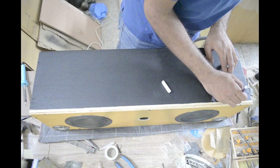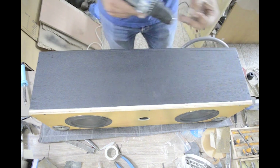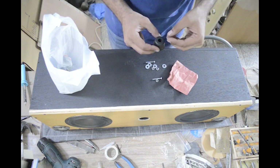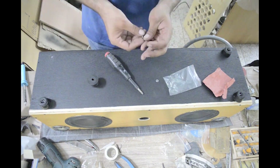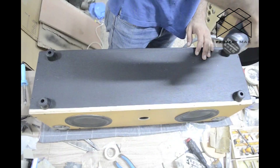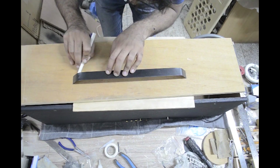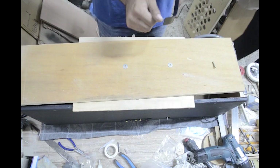Then came the time to put on some nice rubber feet to avoid scratches and rattles on the floor when those bass notes hit. Also, my friend wanted to be able to carry it, so I found this sleek looking handle and it really went well with it.